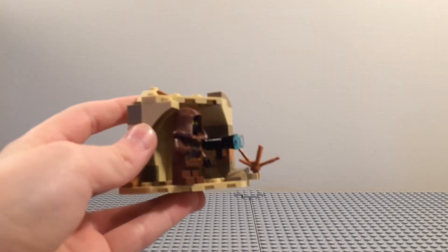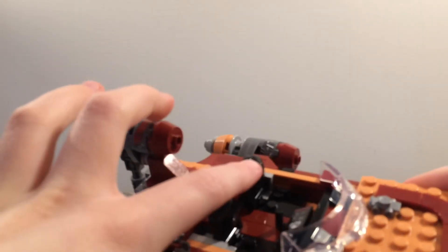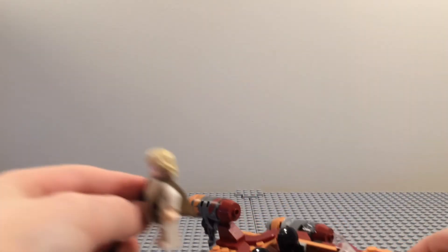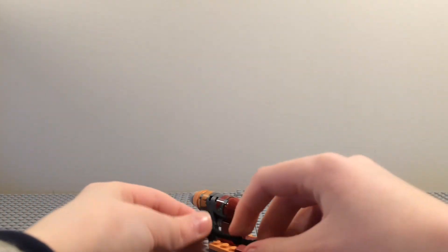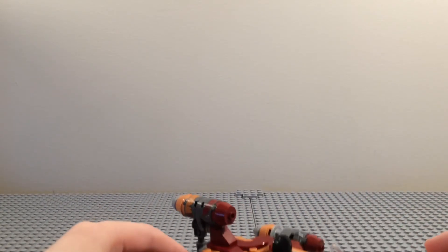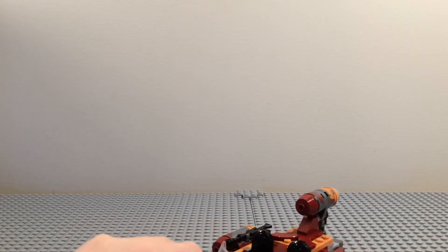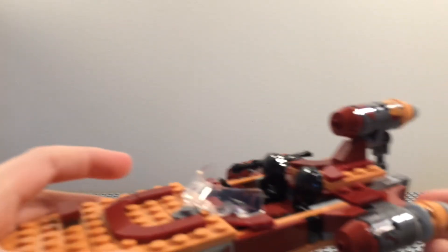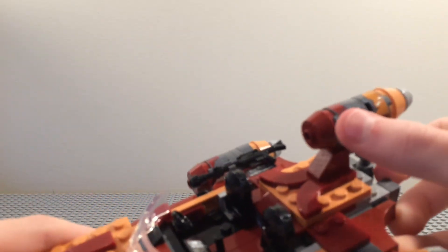Here is Luke's Landspeeder, and you can seat both Luke Skywalker and C-3PO in the seats. You can take Luke Skywalker's blaster and clip it right there — that is a great feature. There were a lot of stickers, but they make the set look a lot better. You can see stickers there adding some nice detail, and then up here and there on the side and all around.